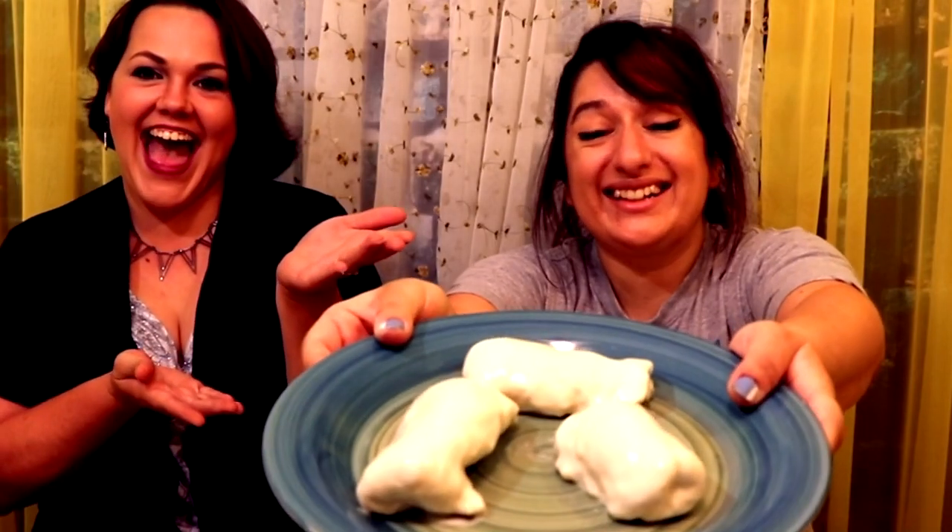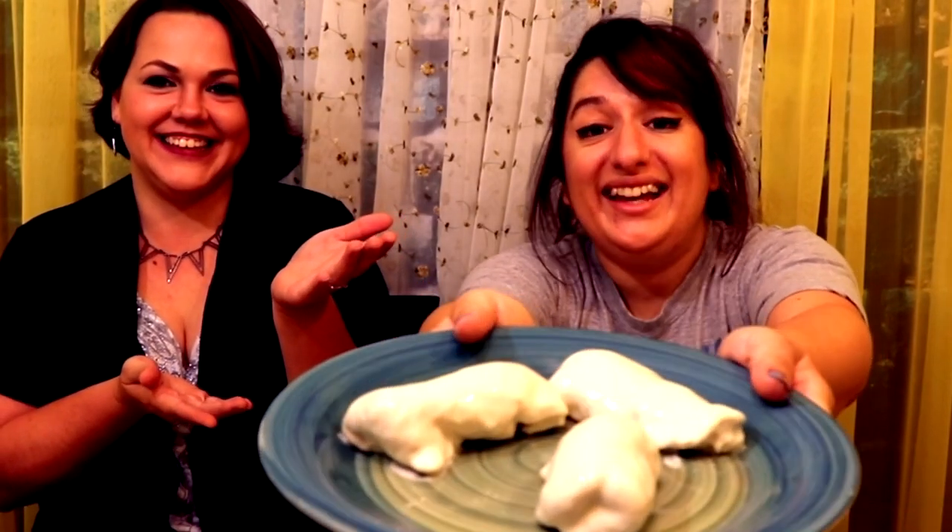I am now about to present to you the dish that we have made today. Ta-da! Chicken en Gelée, which is chicken in jelly. It looks disgusting. They look like burritos covered in queso. Interestingly, they don't really have a smell.